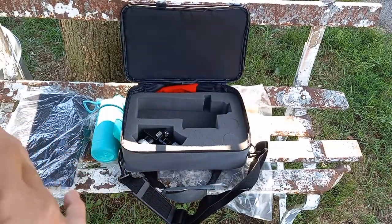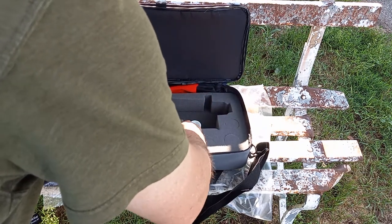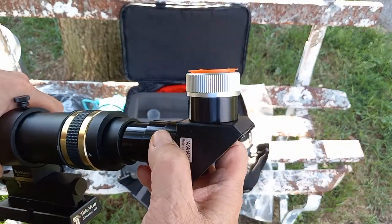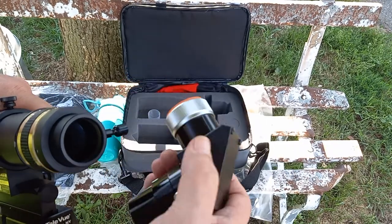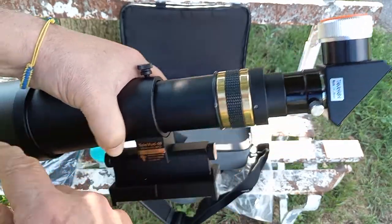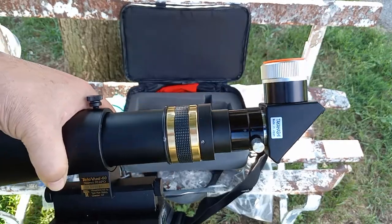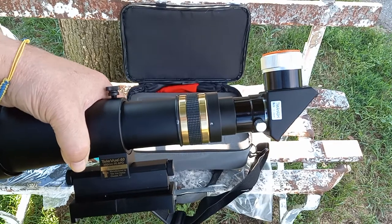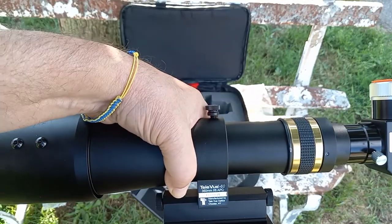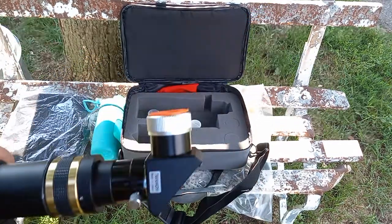And then the diagonal — this one I put an extension tube on. The reason for extension tubes, which is kind of a neat little trick: the longer the extension tube, the closer focus I can get. With this in here, I think I've got a close focus of at least 10 feet. So if I want to zoom in on a leaf that's just off my porch or whatever, I can do it with this. That's a neat little trick to remember.